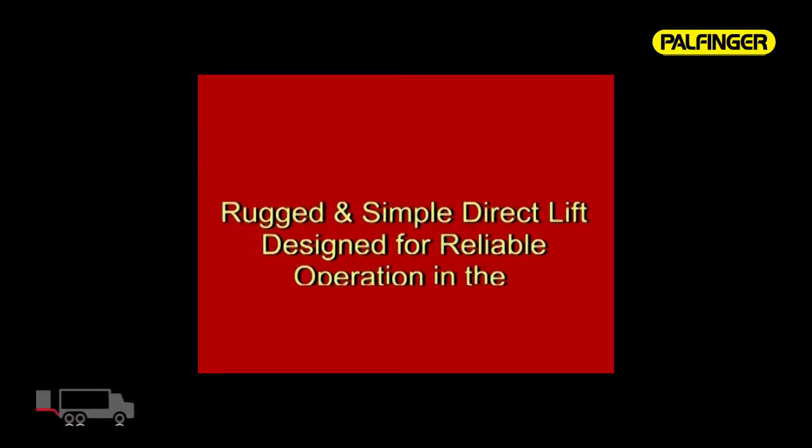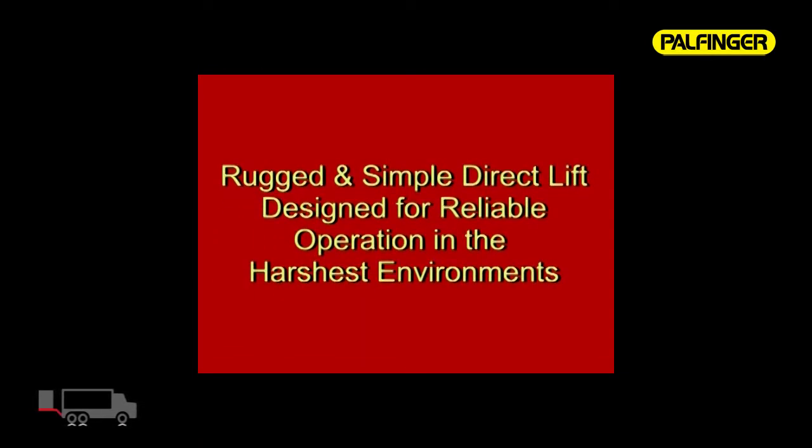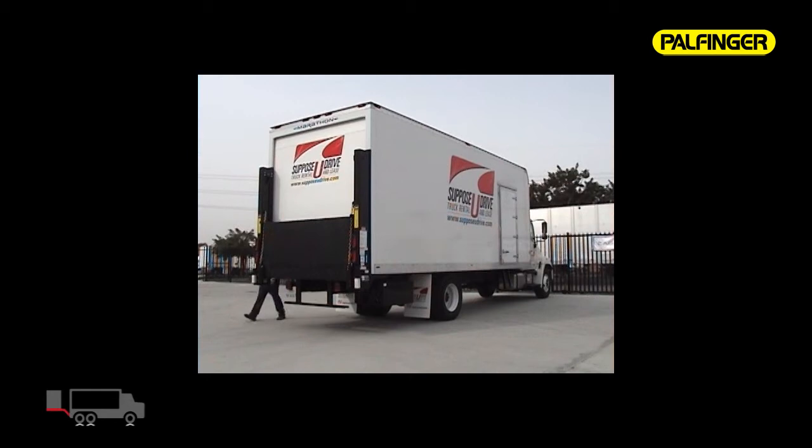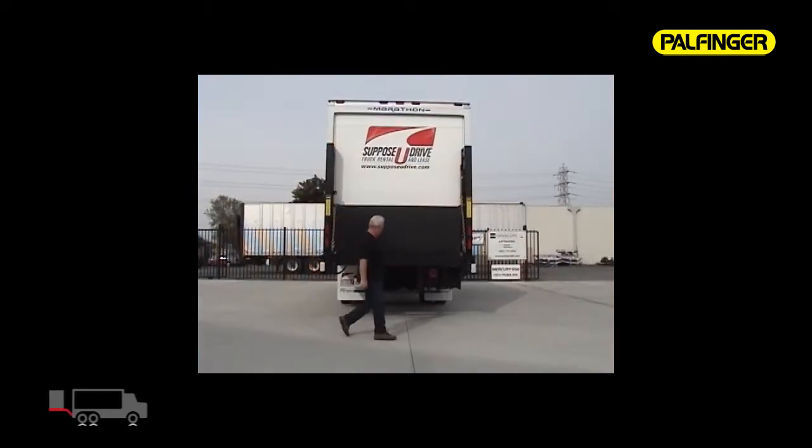A rugged and simple direct lift designed for reliable operation in the harshest environments. Before operating the ILD Plus, be sure to inspect the work area for obstacles, obstructions, and personnel.